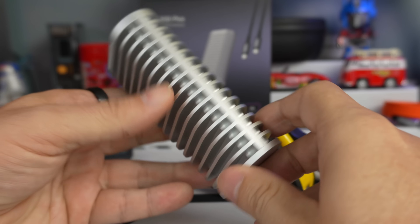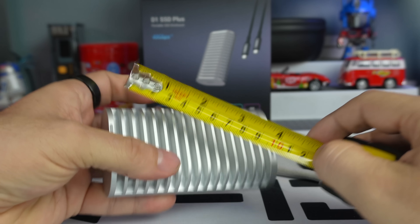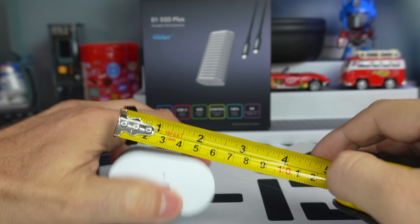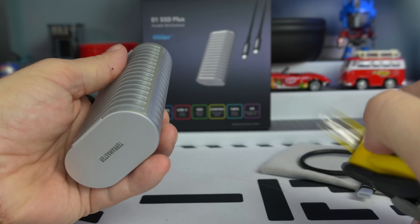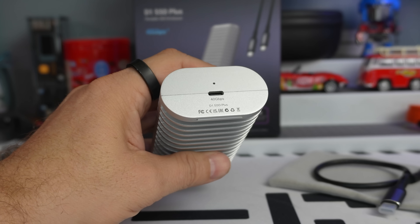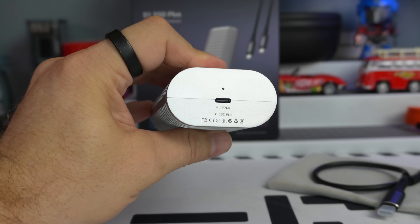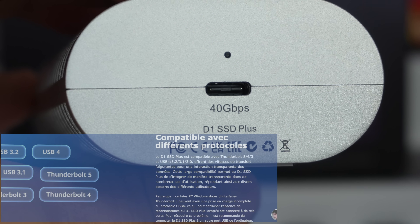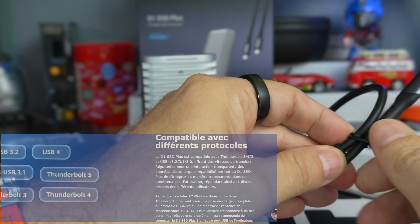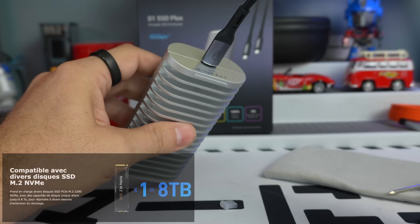Let's talk about the case itself. It measures 112 by 80 by 33 millimeters. It's a forged aluminum piece — a bit of a strange shape — with a small space in the middle for the SSD. The weight is 248 grams. On one side we have a USB-C connector supporting 40 gigabits, compatible with USB 4, 3, 2, and 1, and also compatible with Thunderbolt 5, 4, and 3. There is only one port, so you can't make a mistake. It supports M.2 SSDs from 2280 form factor, all the way up to 8 terabytes.